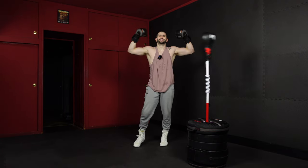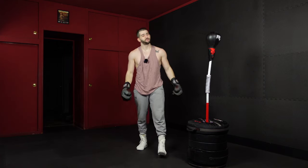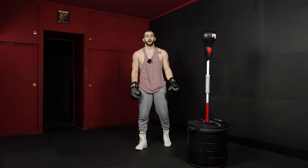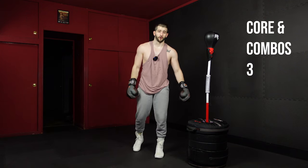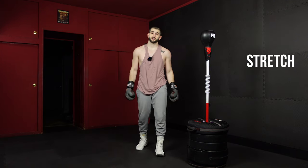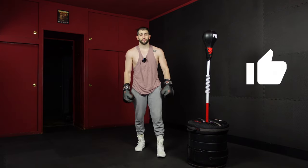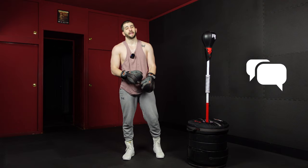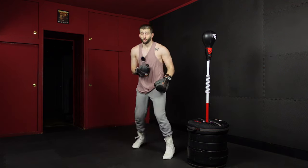And time. Don't forget to flex on them. Nice work. I'm pumped up because you just made it through this four round core and combos workout. Don't forget to stretch, hydrate, tell your friends, like the workout, comment. Any pics or videos posted, I want to repost on my page — tag me at jprojabs. Hope you have a great rest of the week and I'll see you again real soon.